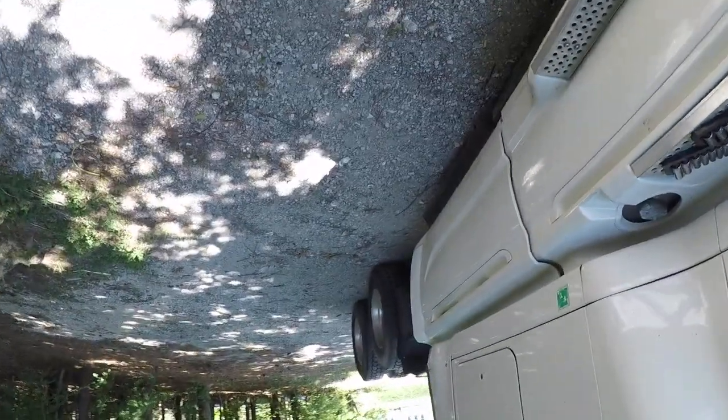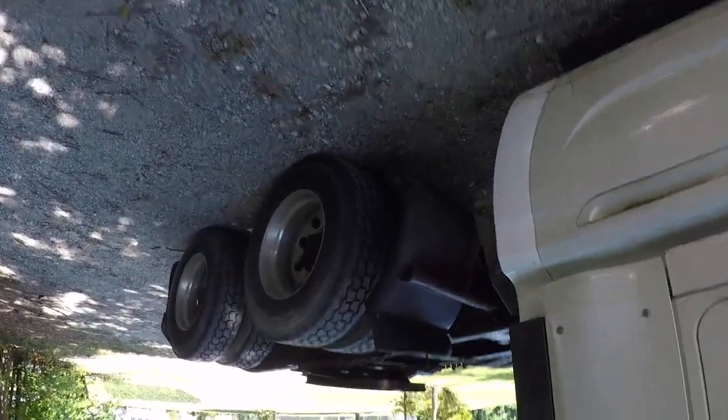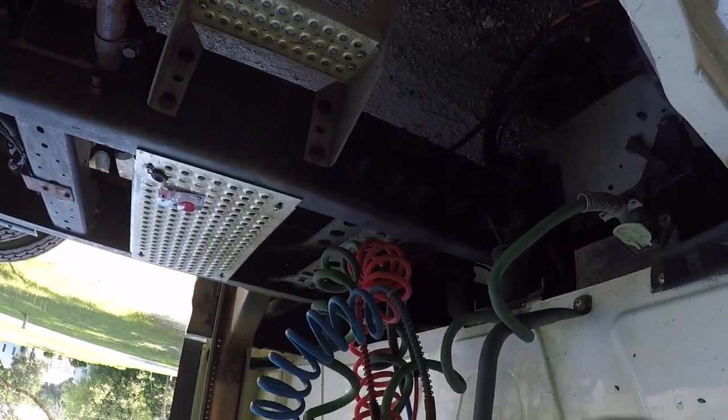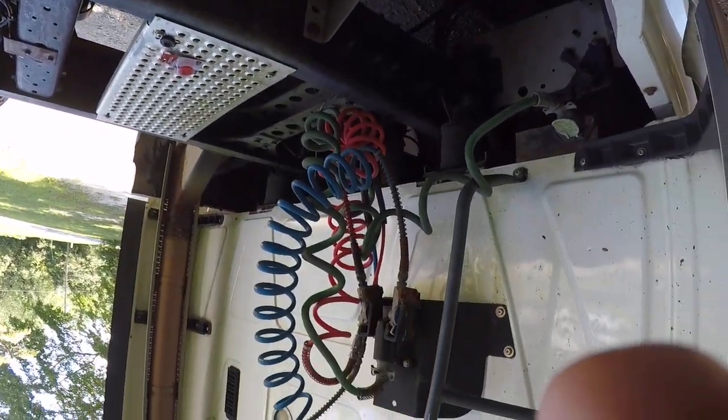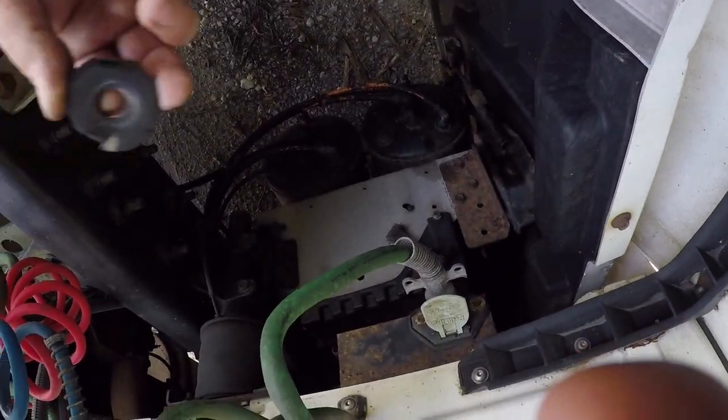The guy I got this truck from did not maintain it very well, so I'm trying to get it back up to shape. I bought some new rubbers for my glad hands because they were shot too — all rotted. Some people just don't like maintaining their equipment.